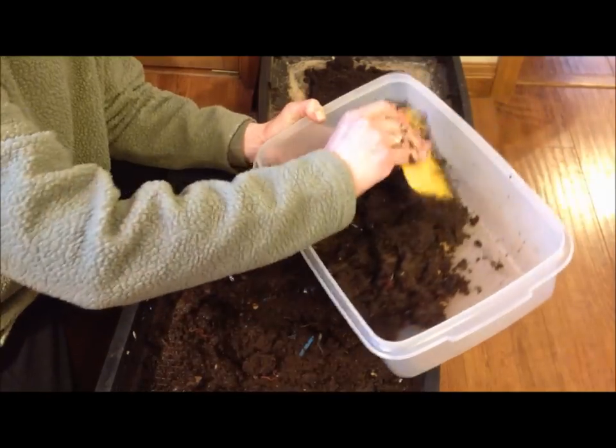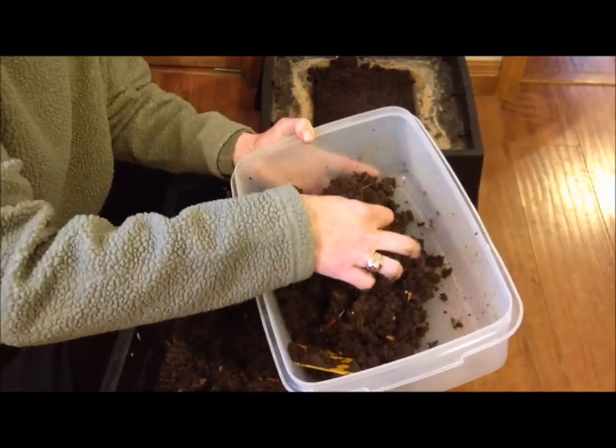So after you empty out this entire bottom tray, you'll have an empty tray that you can give a rinse to.